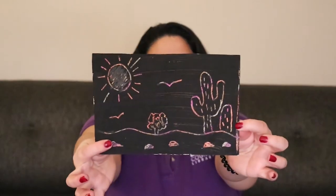Hello, my name is Adriana. I'm a Maikmo librarian with LA County Library and today we're going to do an art activity. Let's see what we're going to need in order for you to make your very own scratch art.